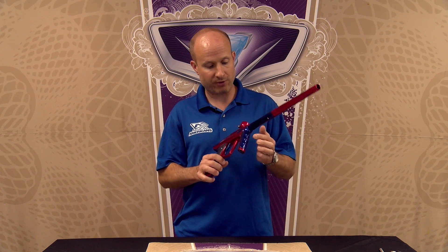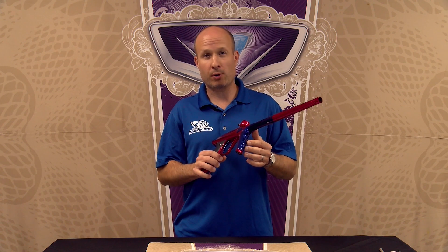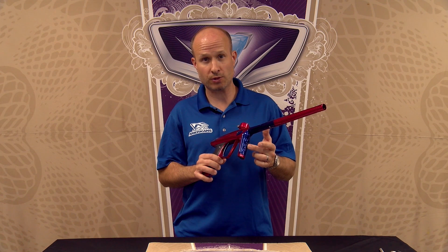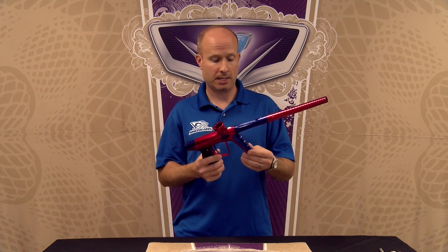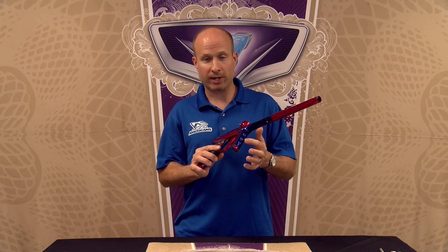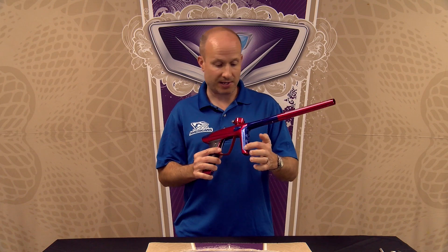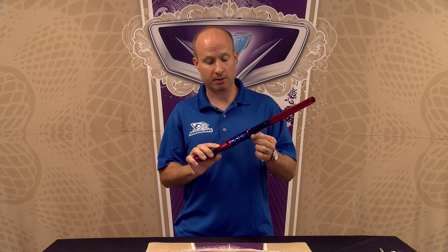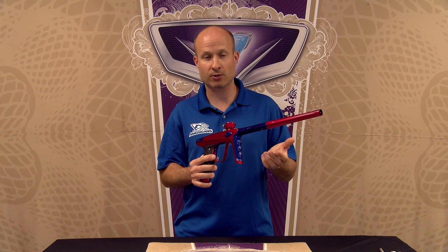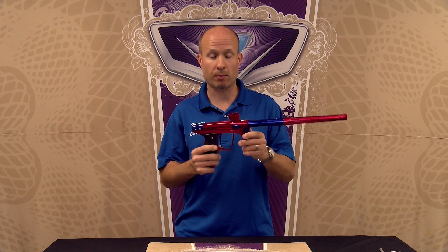On top of that, we have this removable reg insert panel on the front of the body. We're going to have a polymer insert panel that can be switched out in the future, which is going to provide a grippier, textured feel. One really important thing to note: this reg insert panel is locked in on two points and around the entire perimeter of the reg insert, so it's very secure — it's not going to twist or move like other plastic inserts on the market, giving a very strong, secure feel.